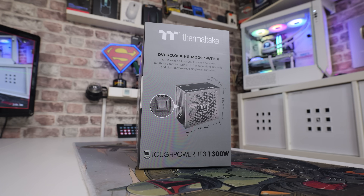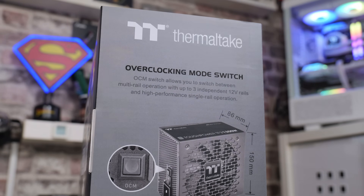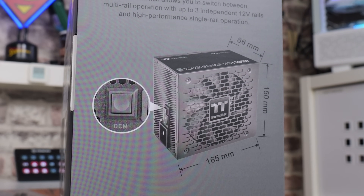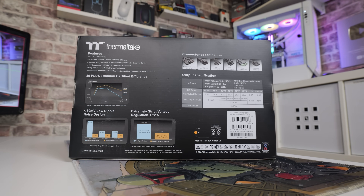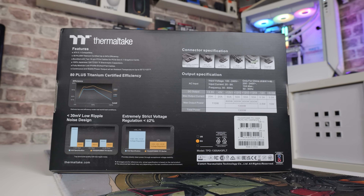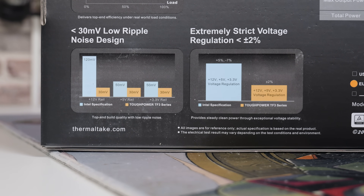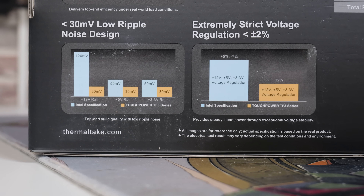On the side of the box it talks more about the overclocking mode switch - the OCM switch allows you to switch between multi-rail operation with four 12-volt rails, or a single rail depending on your use case. The box also shows the measurements: 86 by 150 by 165 millimetres. On the back of the box it covers the feature spec including fully modular design, titanium certified efficiency, less than 30 millivolts low ripple noise, and extremely strict voltage regulation at less than 2% - which far exceeds Intel's specifications of up to 7%.